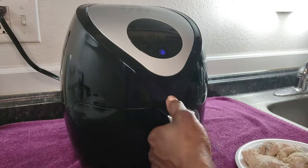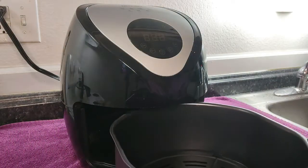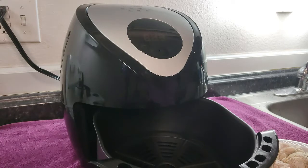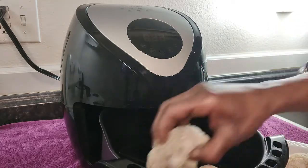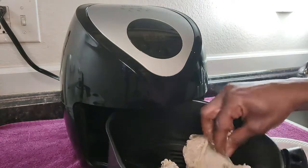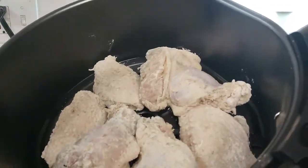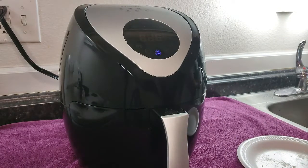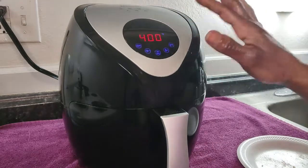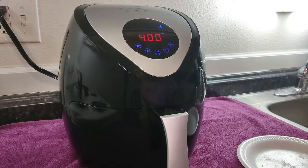We got the air fryer set up now and we're going to go ahead and add our wings. The pan at the bottom — a lot of people spray it with cooking spray, but I don't do that. I usually just put some oil on a paper towel and wipe it down instead of using the spray. So we're going to go ahead and add the wings. This is what they look like inside. We're going to turn it on and get started — 15 minutes, and then we'll come back and flip them over.